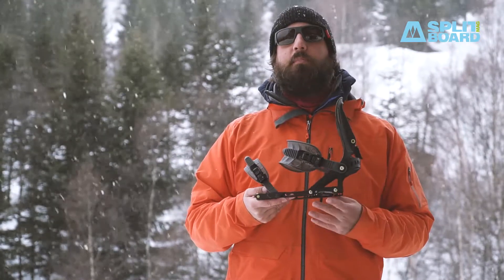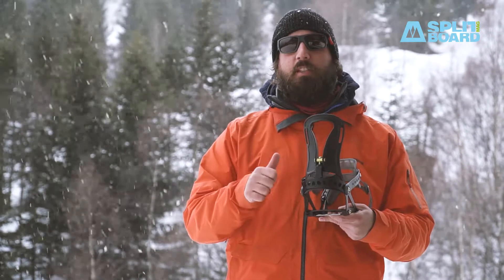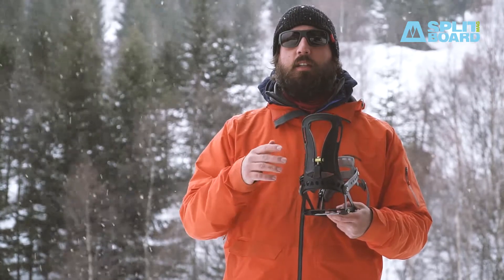The first new feature about the PRO bindings is the carbon reinforced nylon highback, which is more responsive, lighter, and stiffer than the previous highbacks.